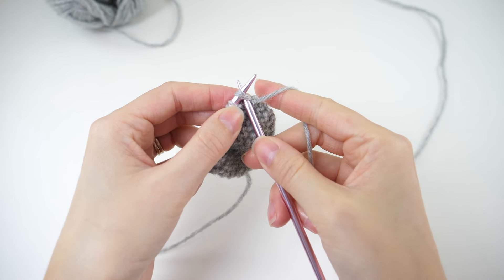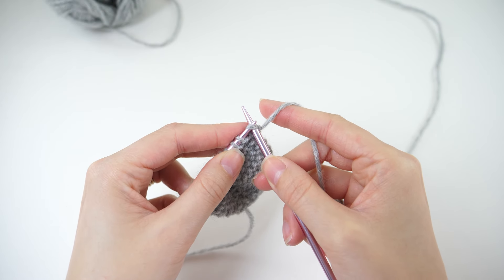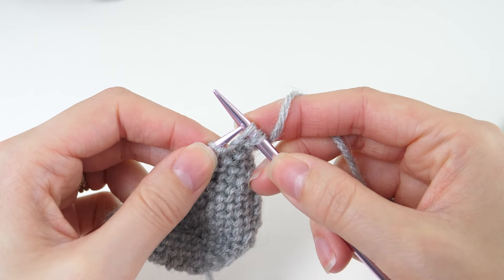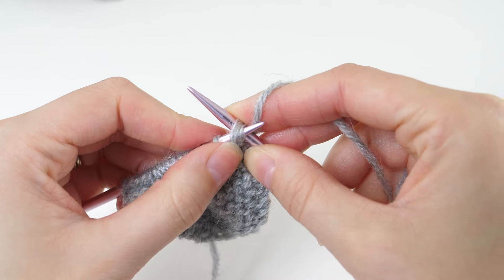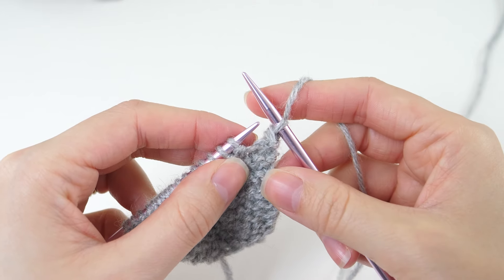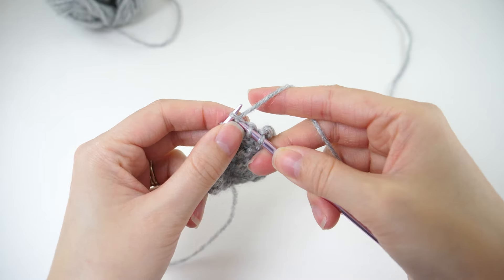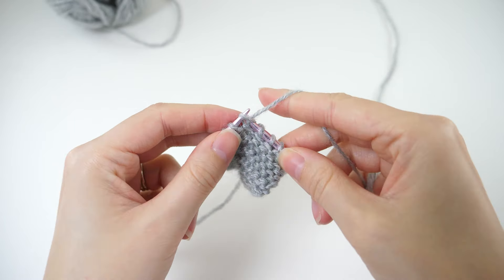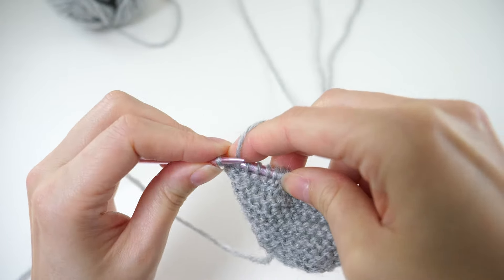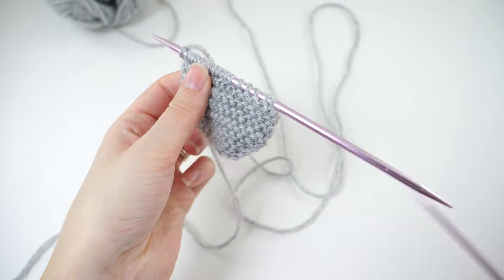Picking up on row 16, this time we'll decrease using the SSK. To work that stitch, insert the needle knitwise and pass it over for the first 2 stitches. Then insert your opposite needle through the front of those passed stitches and knit. This is a left-leaning decrease. Then knit every stitch to the last, and KFB in the last stitch to increase.